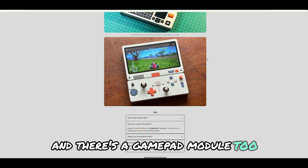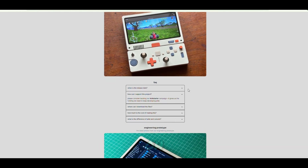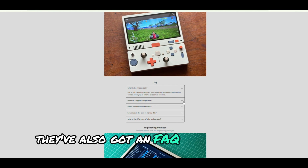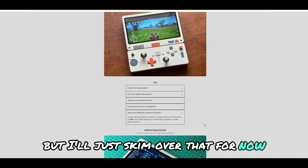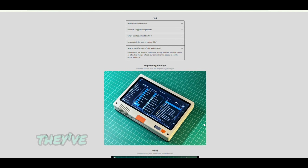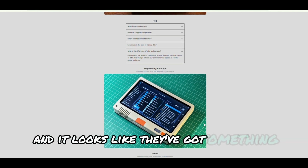And there's a gamepad module, too, which gives it that retro gaming experience. I'm definitely a fan of that. They've also got an FAQ section on the site, but I'll just skim over that for now. Finally, check this out — they've posted the latest engineering prototype photos, and it looks like they've got something special here.